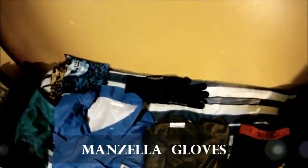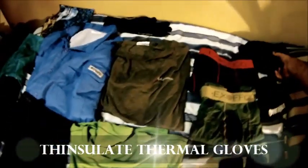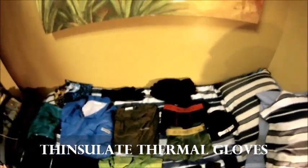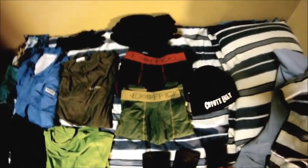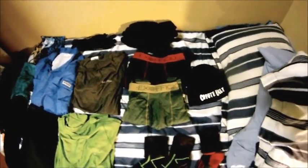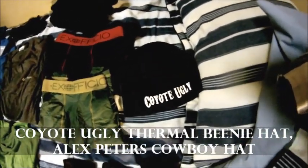I've got a pair of thin gloves and some thick ones for the very cold days. For underwear — Ex Officio boxers — I cannot be more happy with them, they are absolutely everything they say they are. For bad weather days I'll have my cowboy hat with me the entire time, and I'll also be taking this coyote ugly beanie with me.